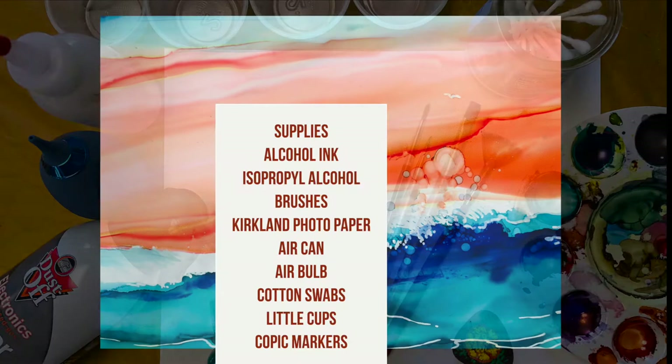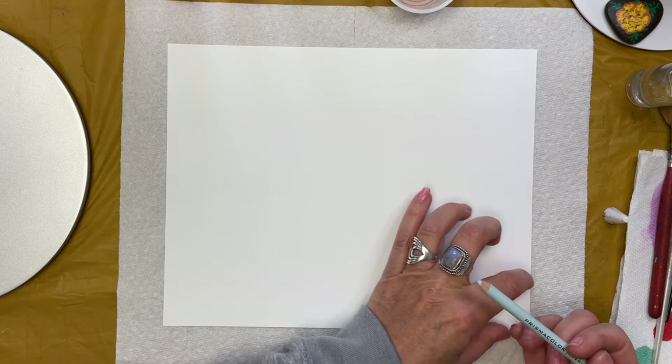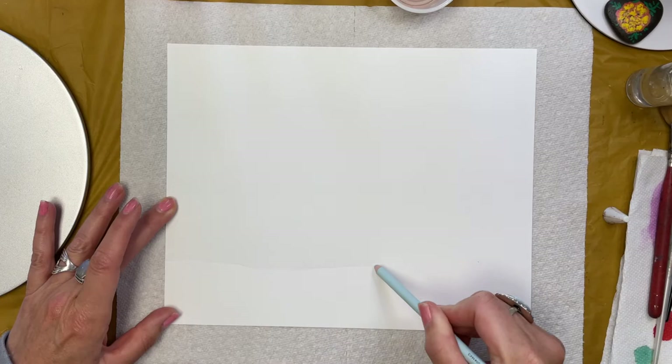Here's the supplies I'm using — I'll have links in the description below. We begin with establishing a horizon. I want it to be low on the page so I have a large area above for the inks to do their magic and flow. With a Prismacolor pencil creating a border, I put in some loose mountains and then a road to create a dramatic perspective coming out towards the bottom of the paper.